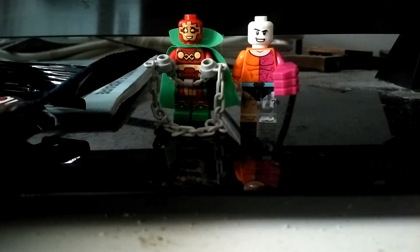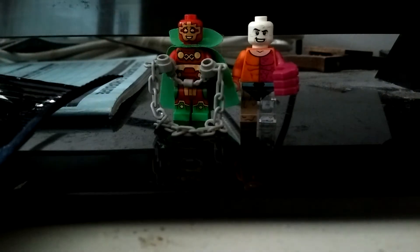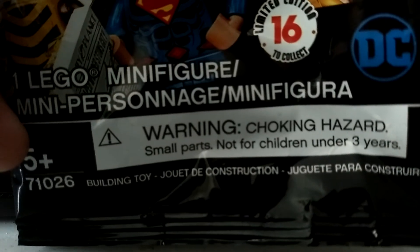Hi everyone, I'll be showing you another one of the Lego DC Superheroes minifigures. This is Mr. Miracle and Metamorpho. Here's the bag — one Lego minifigure, limited edition, 16 to collect.